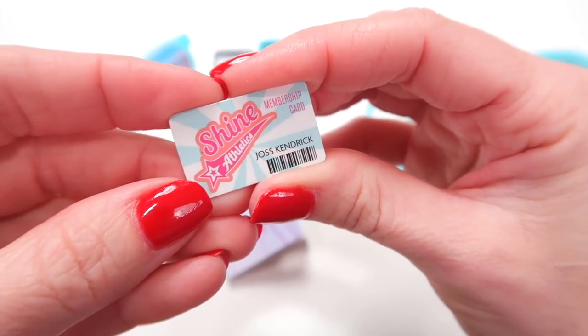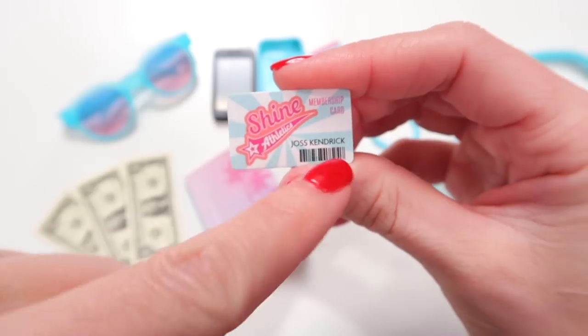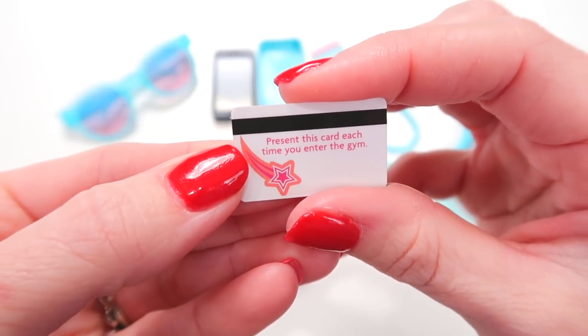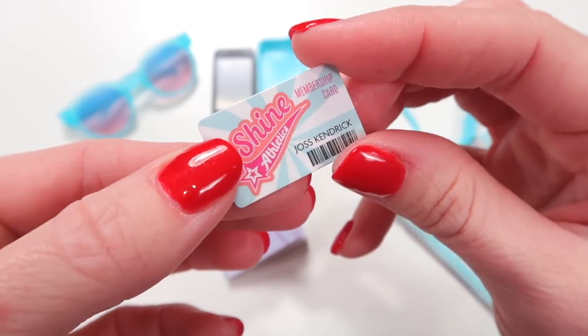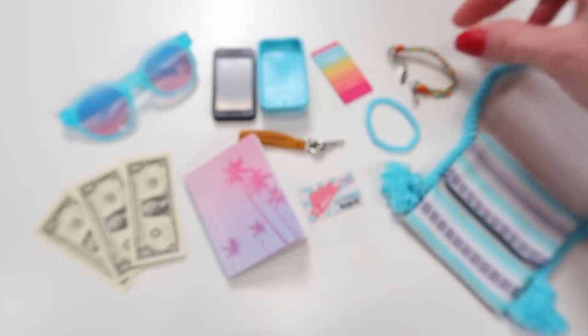She also has a Shine Athletics membership card with a little barcode on it and her name. On the back it says 'Present this card each time you go to the gym.' My daughter Lexi says we need to create a gym for her so she can go practice in. That would be really fun.